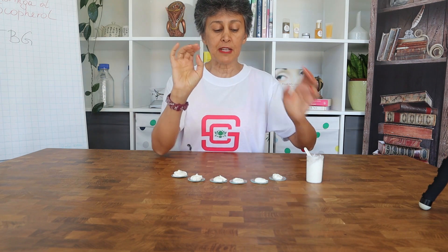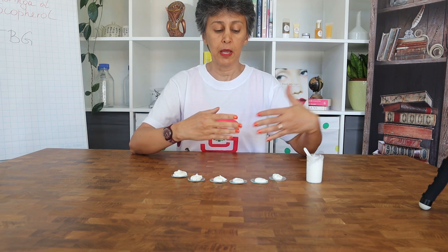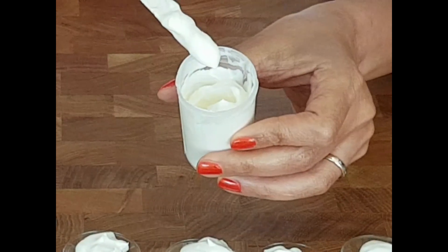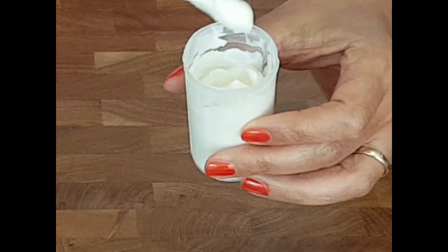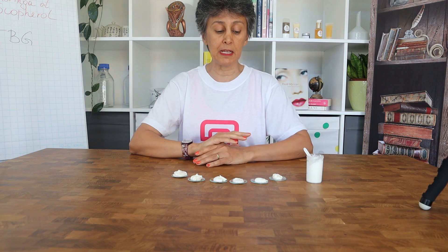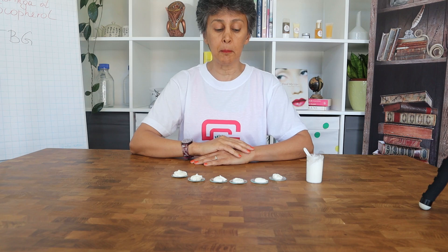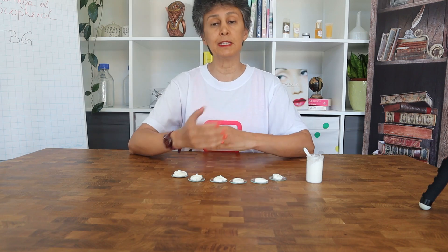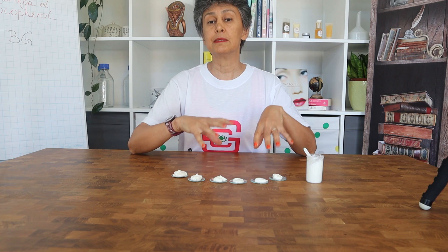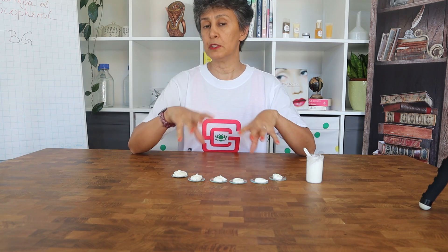But this emulsion will not tolerate temperature fluctuations. If you forget your cream in your purse or car during summer or winter, or want to ship the product to somebody, or make a commercial product — especially with online commerce and shipping across continents — the stability is compromised and the product will break into two phases.